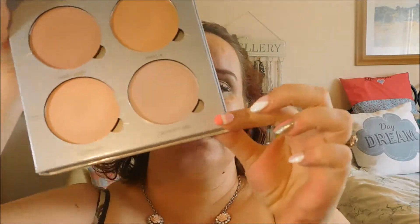And then a bit of bronzer. I want a bit of highlight on too, so I'm going to use this one down here.